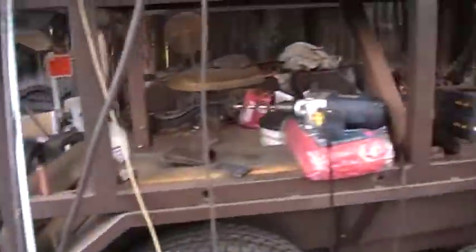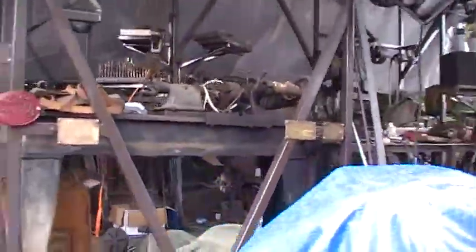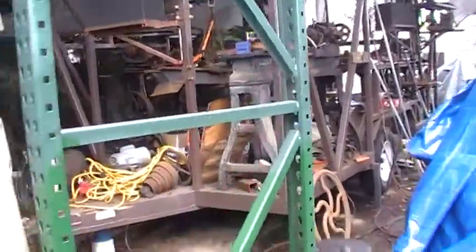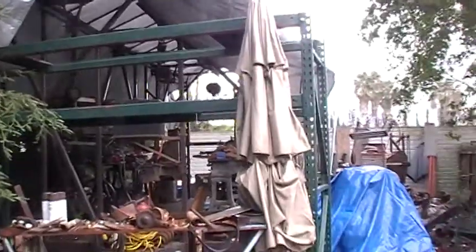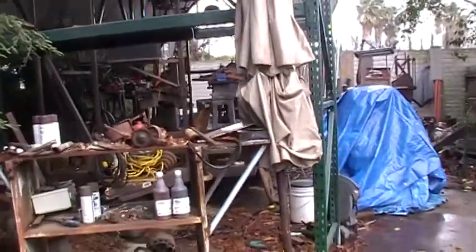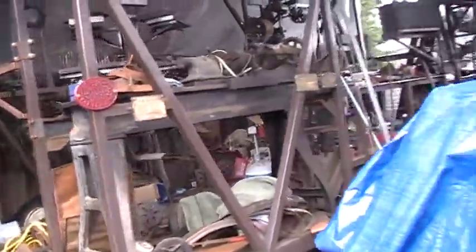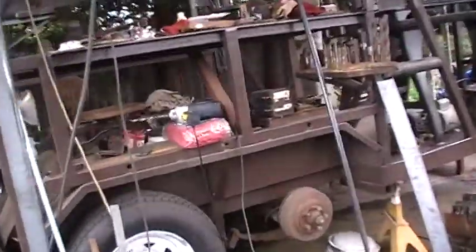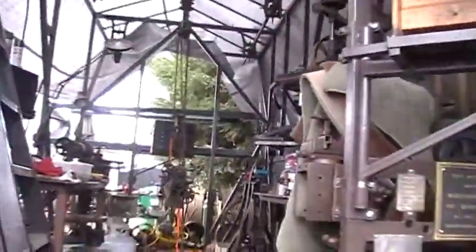I'm excited about this. I'll back up so you can see the trailer. It's got a little bit of a mess. I've got scaffolding built in the front. My trailer is 13 feet high at the peak, so I have scaffolding that fits inside and scaffolding that fits outside, because a lot of the work is done up in the air. I'm trying to make this more authentic with the drives and everything up in the air.